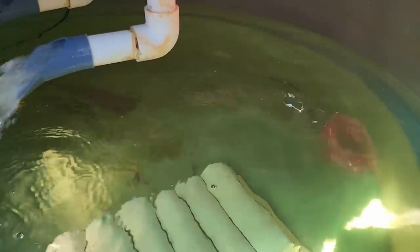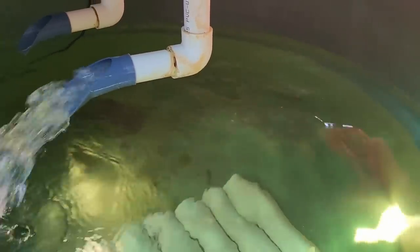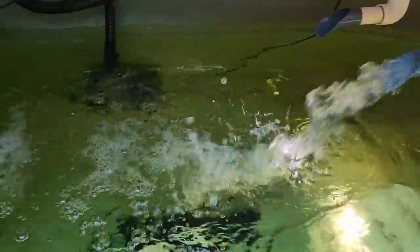There are a couple swimming around over there. They are just fingerlings, so it's going to take a while for these guys to grow out.